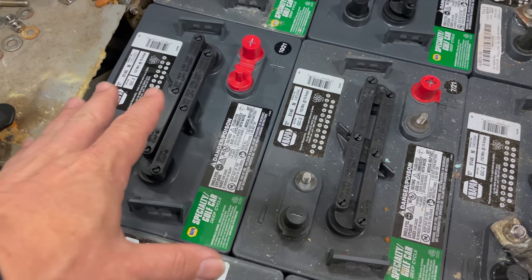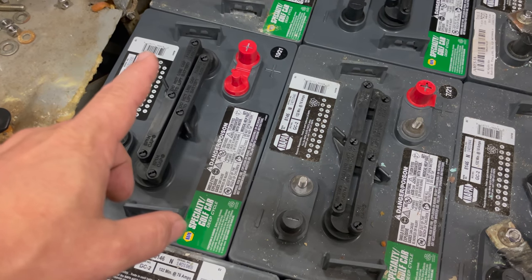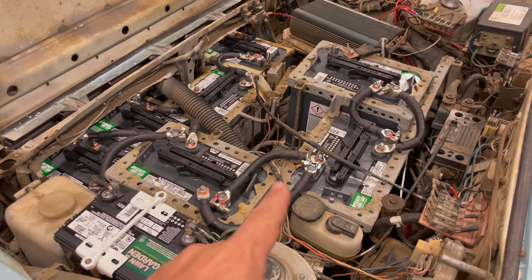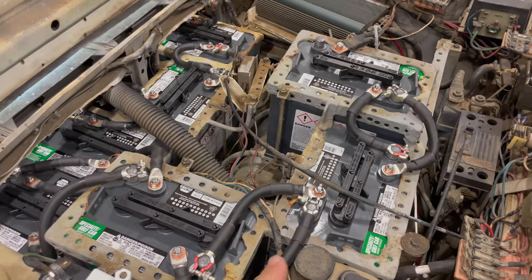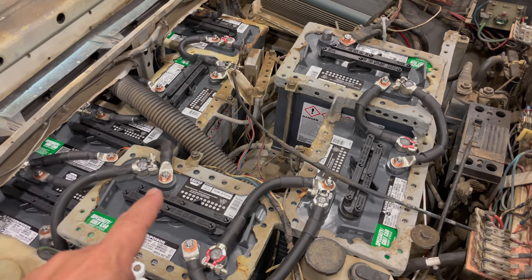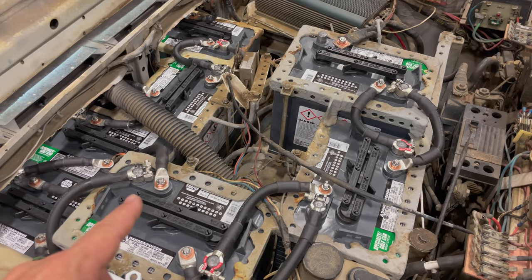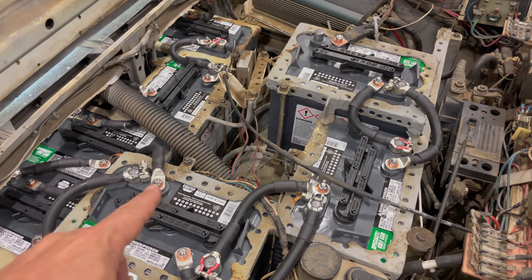I still have to do all the batteries in the trunk, but I've already done the front ones. Up front, all the batteries now have four wires running to them — two to each terminal set. I've also put copper washers on every single connection, which should make a better path between the terminal and the battery cables.